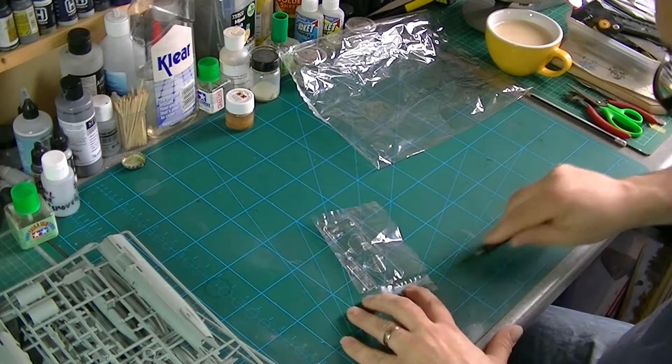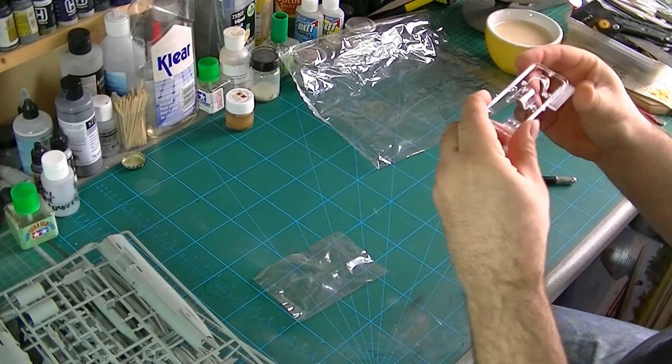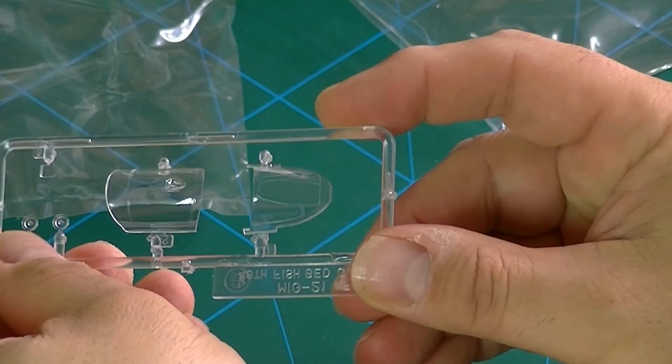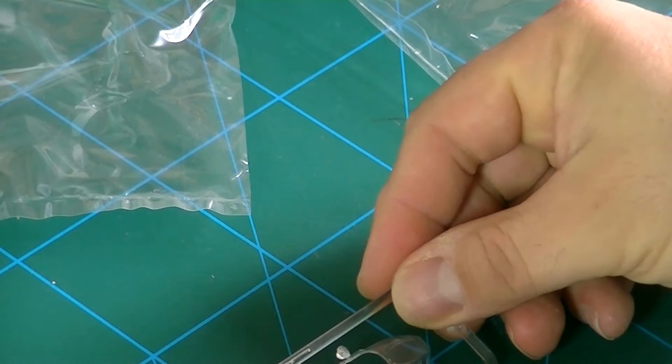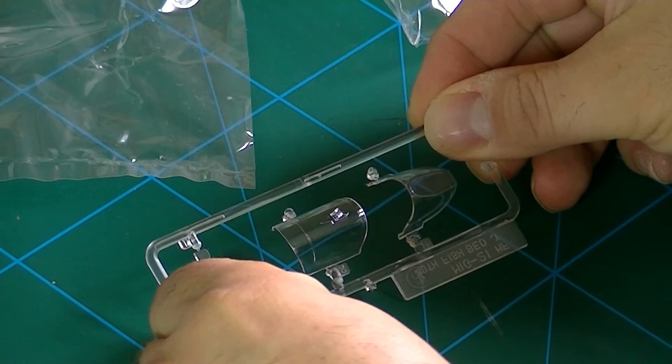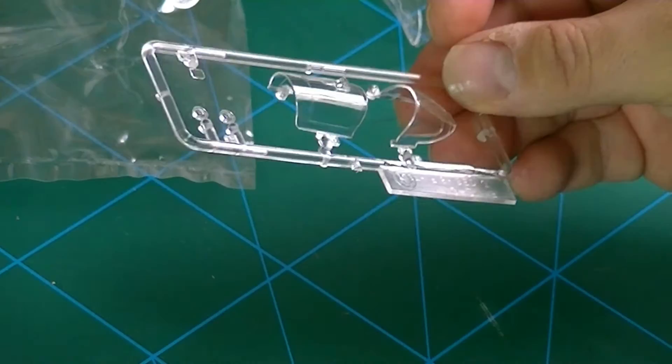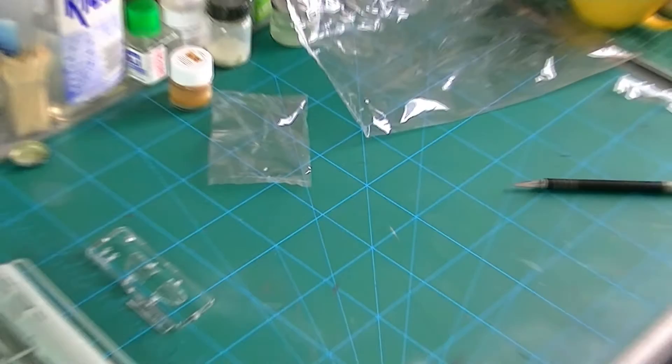Now the all-important clear parts. They look pretty good from what I can see — nice and clear. There's a bit of distortion when you look through the glass, but actually that's not bad. There's no flash or anything unsightly — pretty good overall.